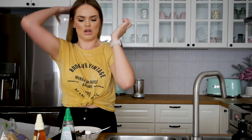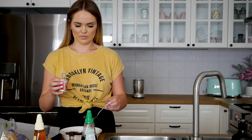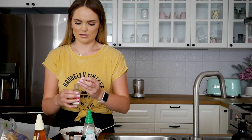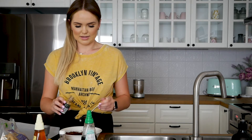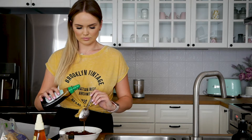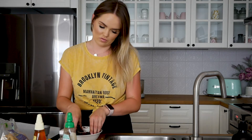Now the wet ingredients you will need are maple syrup, vanilla extract, and peppermint flavoring extract. We'll do the peppermint first — about half a tablespoon. Pop that in. Same with the vanilla extract — a tablespoon of that. And three tablespoons of maple syrup. If you find the mixture is on the dry side, you can add a couple of tablespoons of water.